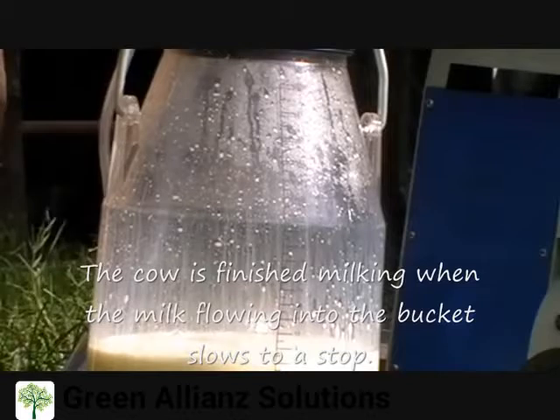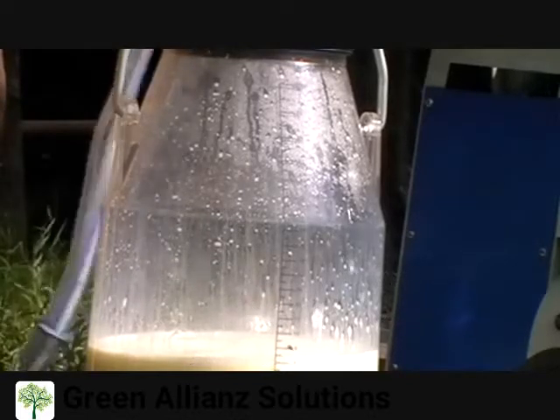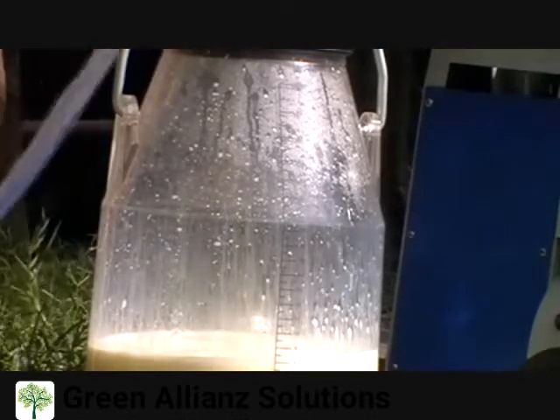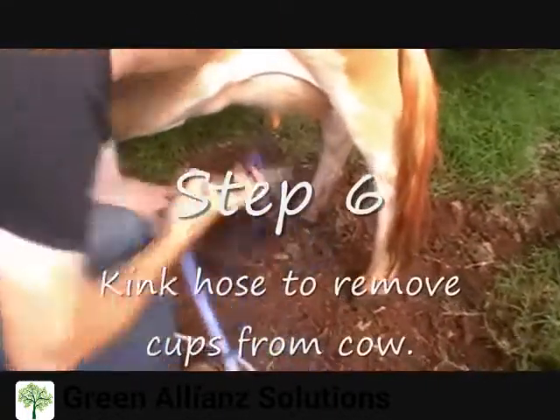When the milk stops flowing into the bucket, it's time to remove the cups. To do this, fold the milk hose, cutting off the suction to the cow's udder. Then pull the cups off and hang them on the hook.